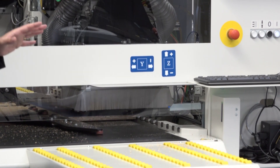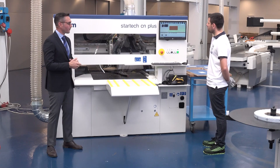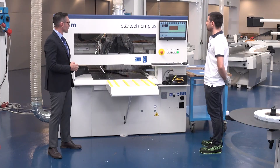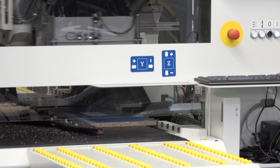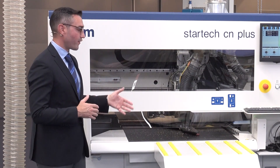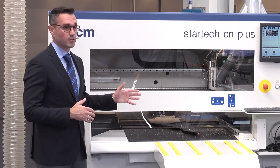As you can see, Paolo is very relaxed because the machine is doing all the processing by itself, so there is no fear of mistakes or anything like that. The whole process is very fast — in fact, we've processed something like six panels in about four minutes.